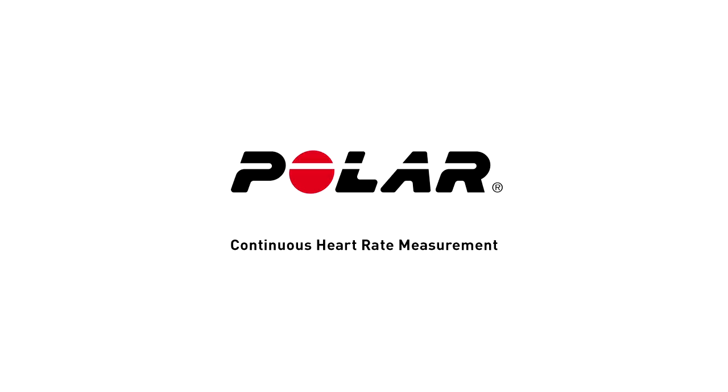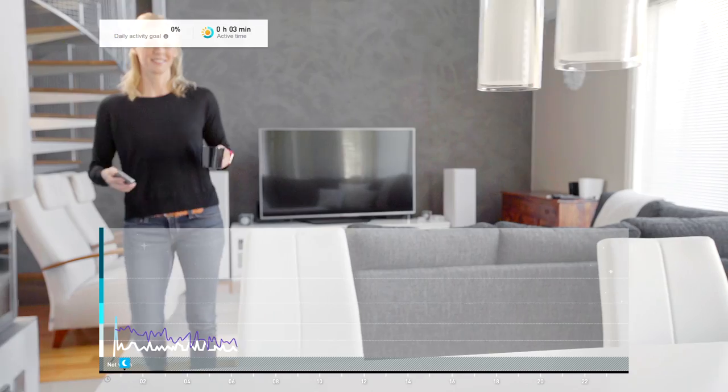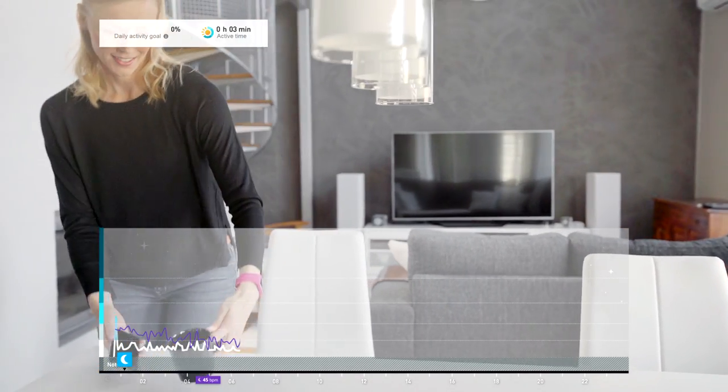Continuous heart rate is a feature that complements the 24-7 activity tracking of Polar devices. Together, they track all your daily physical activity automatically.